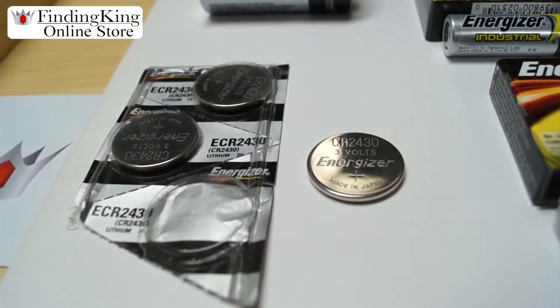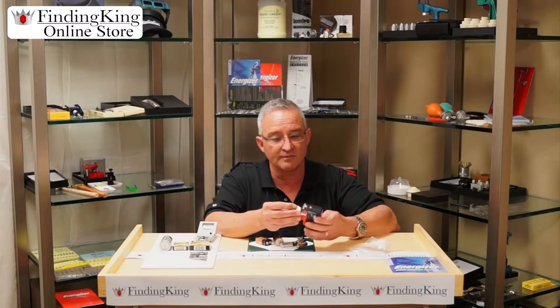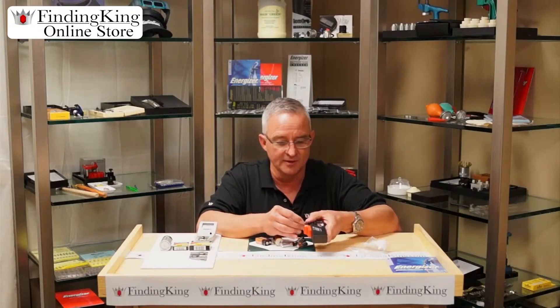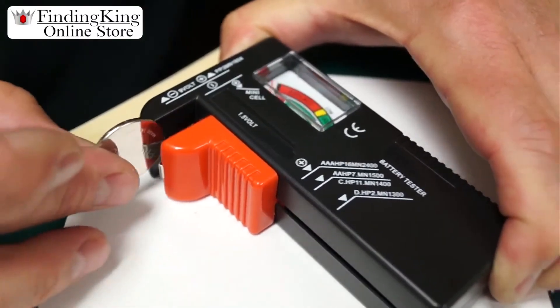The other thing you can do is test your button batteries, which look like this. Button batteries are used in a lot of small items like channel changers, hearing aids, watches, and other things that require a small battery. Very simple to use — same thing: insert it, push it up, read the guide, and it will show you if it's good or bad.